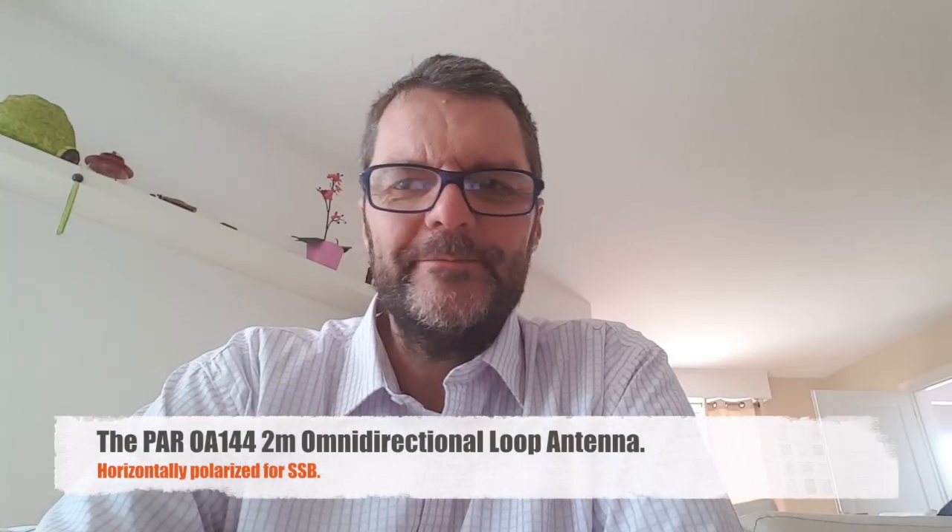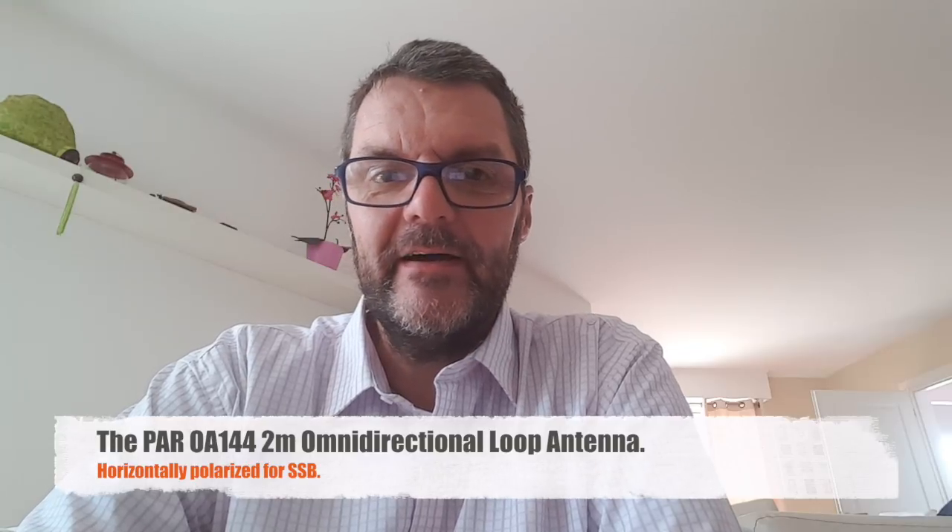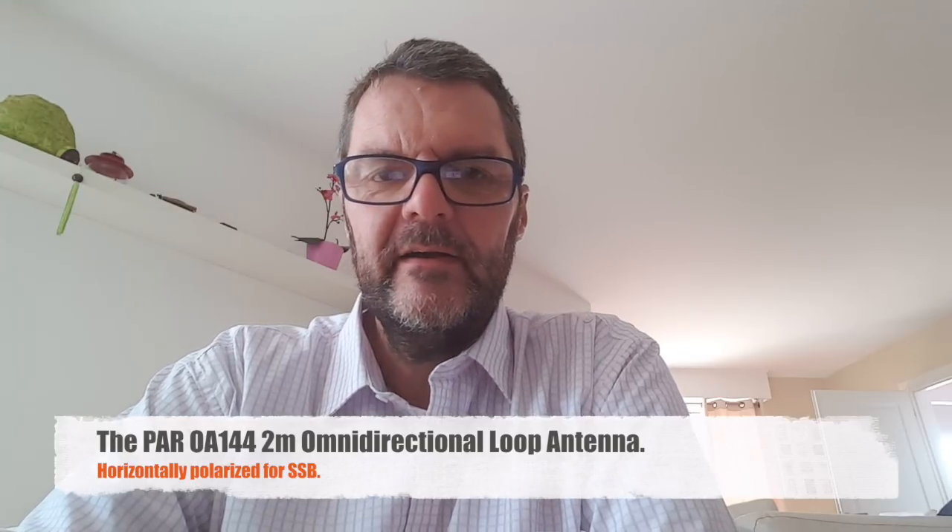Hi, this is Gilles the radio prepper. I'm pretty excited today because I finally got the PAROA144 antenna I ordered in the US. It's a loop antenna for the 2 meter band, to use with SSB. I've been playing with 2 meter USB and find it to be very efficient for regional contacts. I was surprised to see how well it works — I didn't expect good results like that even on 10 watts. I might just rethink my regional comms setup, although I really don't have anyone to talk to right now.